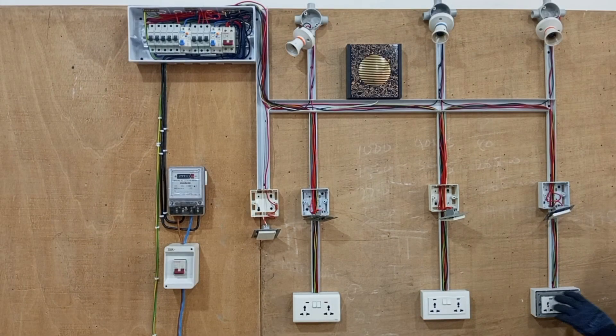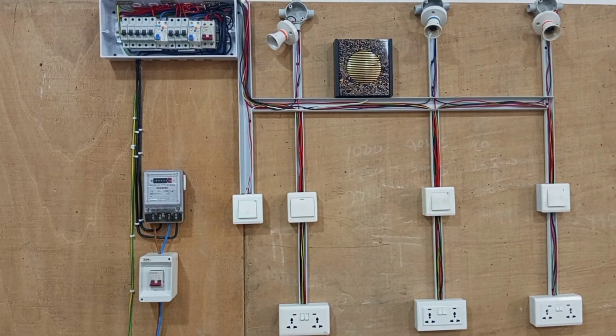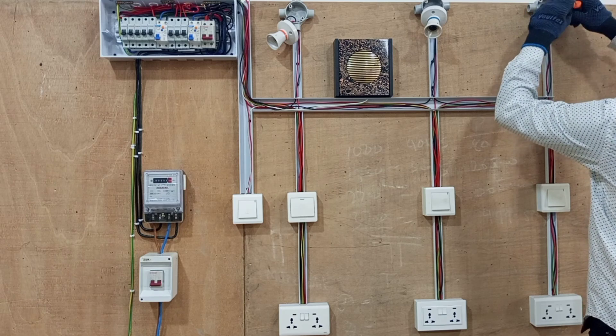In the same way we fix all the switches to the boxes and then we cover them up. Then we now move to the lamp holders and we fix all the lamp holders to the circular boxes.